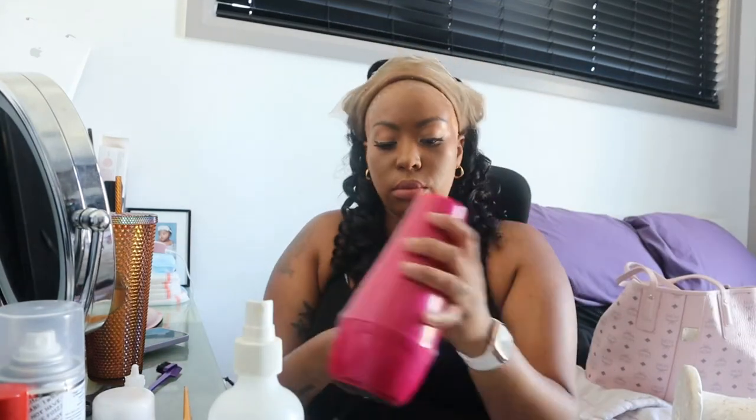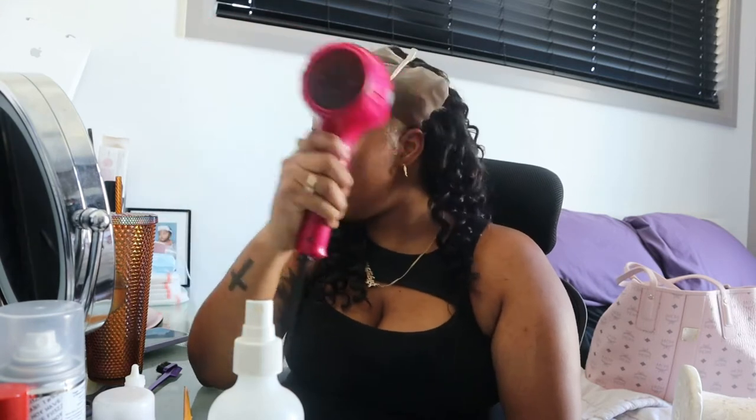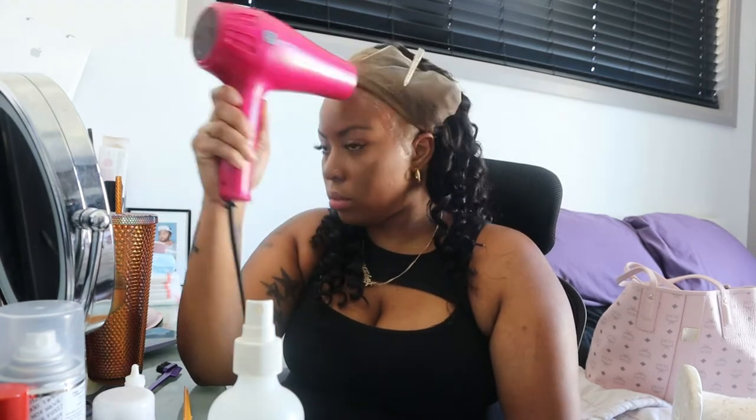With the glue, as you guys can see, I'm just spreading it out using the end of my edge brush, because you do want thin layers as you're going through it — you do not want it to be too heavy. You want to make sure you wait until the glue goes clear before you apply another layer or put down your lace. I just take a swab with alcohol to clean the end of my edge brush so it doesn't get too sticky, then I go in with my blow dryer on a cool setting.